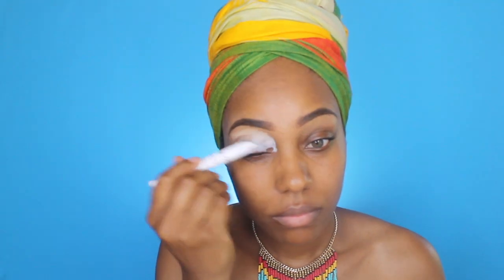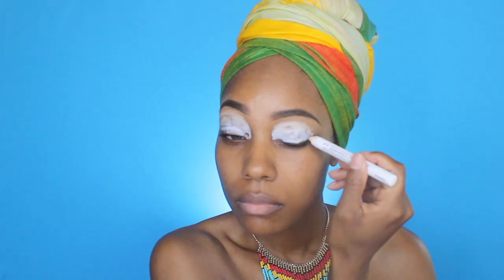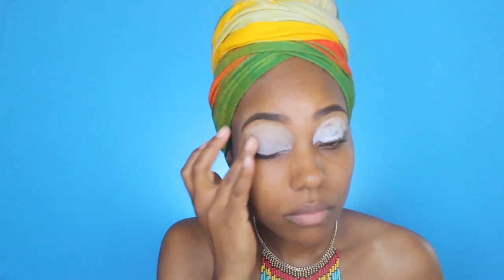Hello my loves and welcome back to my channel! I am super excited to finally be doing my Halloween looks. Let's get started — I'm simply using my NYX Jumbo pencil in Milk as my base for my eyeshadow.